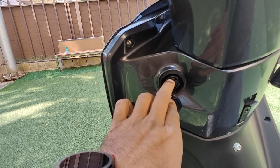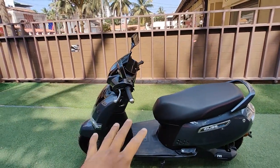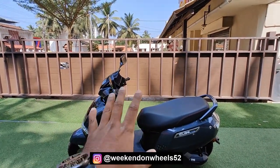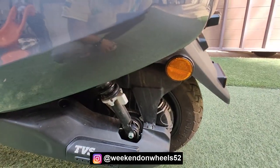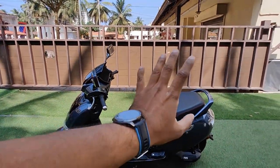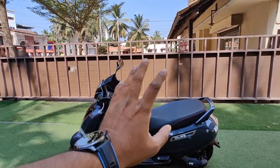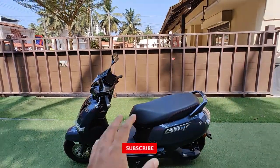Talking about the specs — this is powered by a 4.4 kilowatt hub motor. It has two lithium-ion batteries which take about four and a half hours for a complete charge. On a full charge you can go up to 100 kilometres range, and in eco mode the top speed is 45 kilometres per hour.